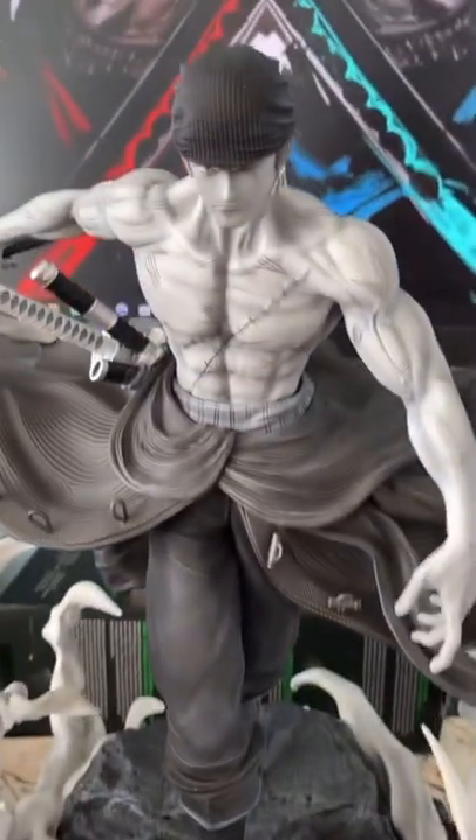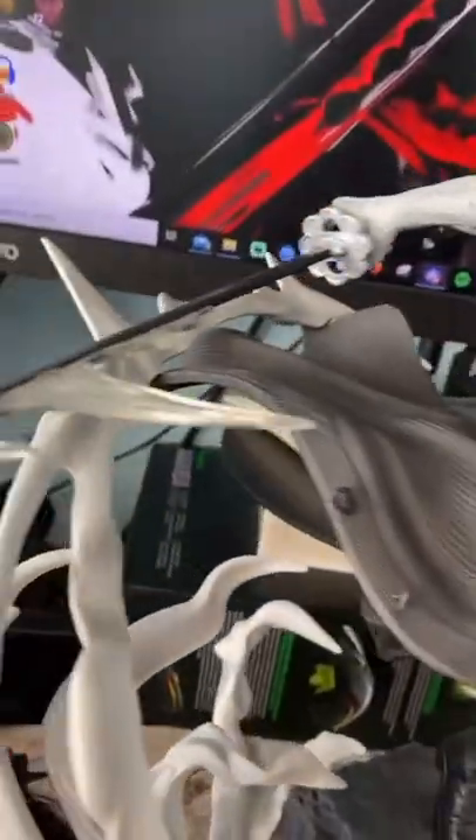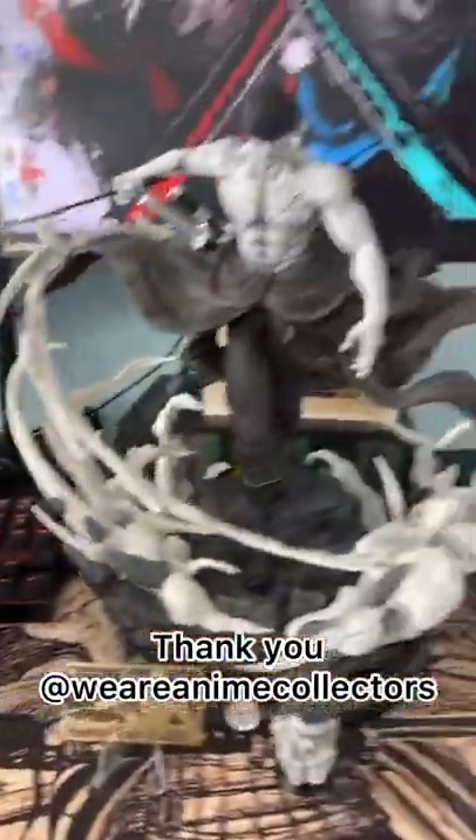And here we have it guys, Roronoa Zoro in the flesh! Look at this perfection! The detailing! Oh my goodness, everything about this is so perfect! Even Gear 4 Luffy isn't as big as him! Sheesh!